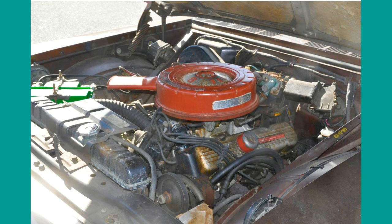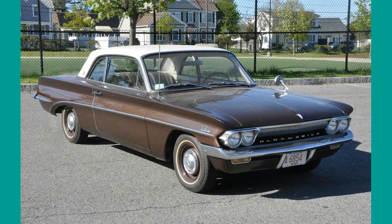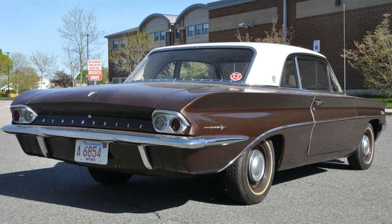With a two-barrel carburetor it was rated at 155 bhp. Specs for the base engine remained the same throughout 1961 to 1963. Later in 1961, Oldsmobile added two types of two-door models: the F85 Club Coupe and the sporty F85 Cutlass, and sales figures increased.